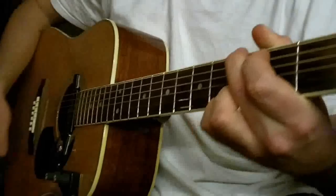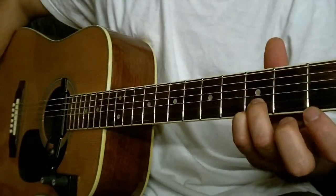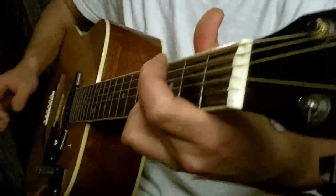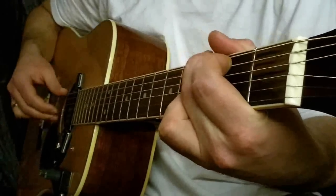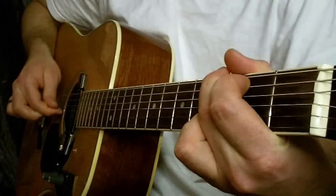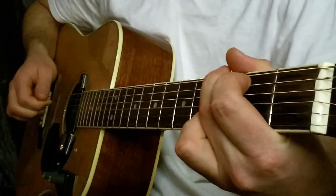G-Dur z dwoma palcami — pierwsza i druga struna, próg trzeci. I gramy struna druga i szósta razem. Trzecia, druga, trzecia.